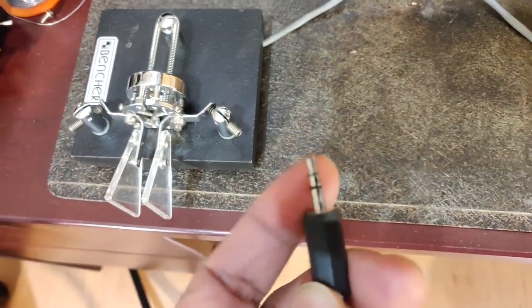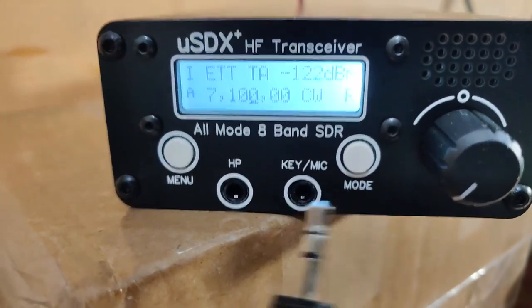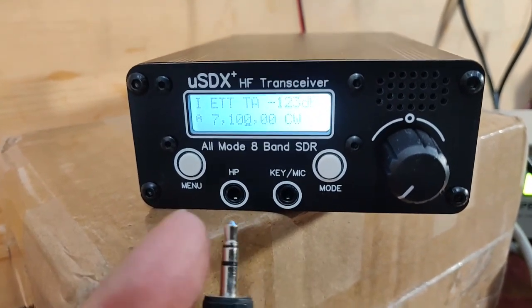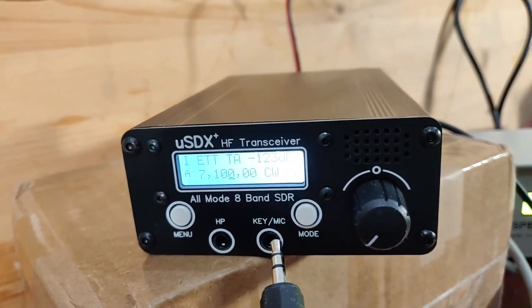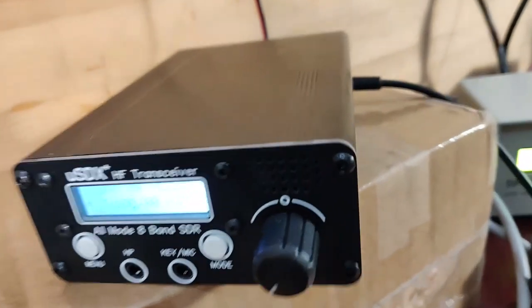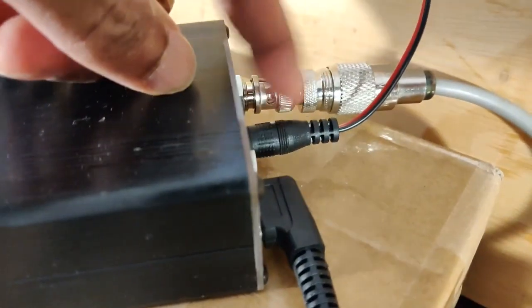I was not able to connect my Bencher key — it has a regular stereo jack and although there is a key socket on the radio, there seems to be a mismatch; it doesn't go in at all. I didn't want to force it, so I decided to key with the microphone instead. The microphone connector has gone in completely at the back, and I'm supplying 13.8 volts from an external power supply.